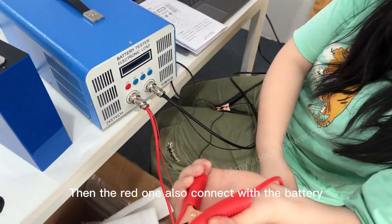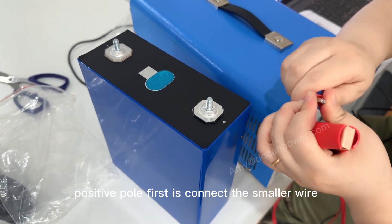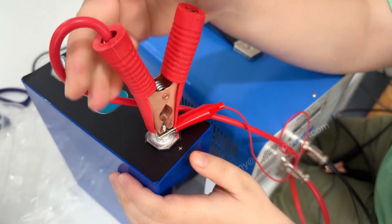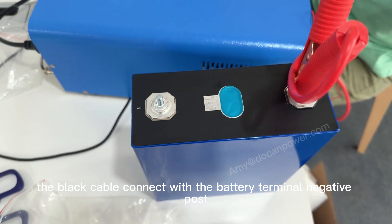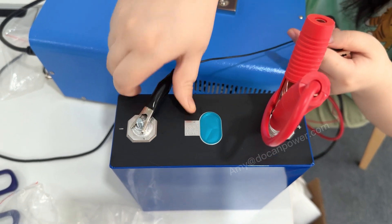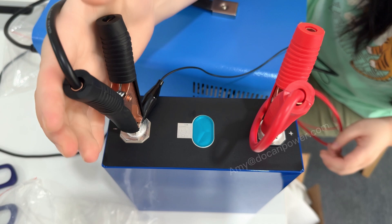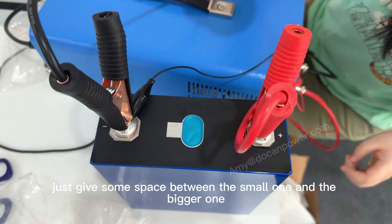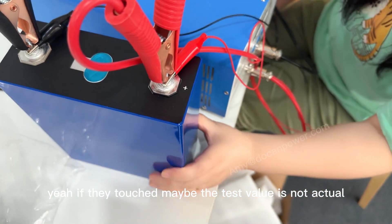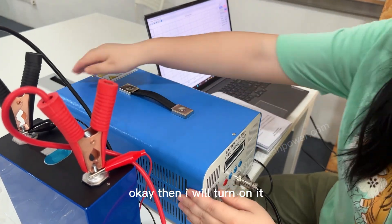The red cable connects to the battery positive pole — first connect the smaller wire, then the bigger one. The black cable connects to the battery's negative terminal. Make sure to leave a little space between the small wire and the bigger one, otherwise the value may not be accurate. Then turn on the tester.